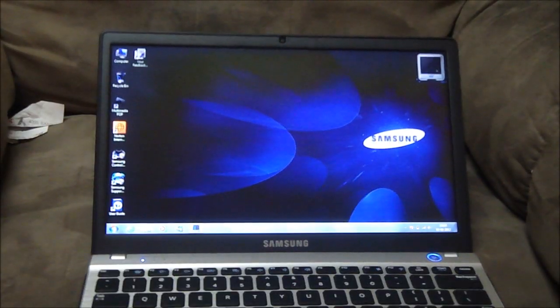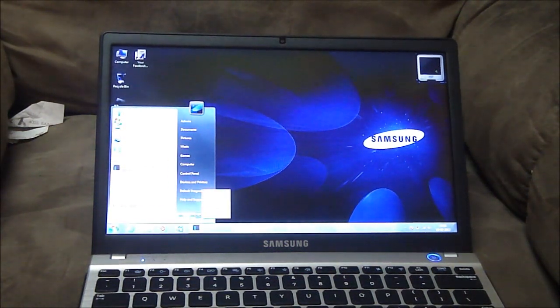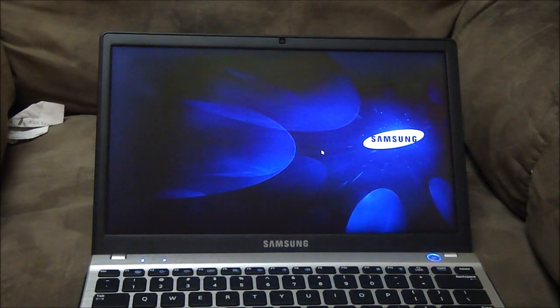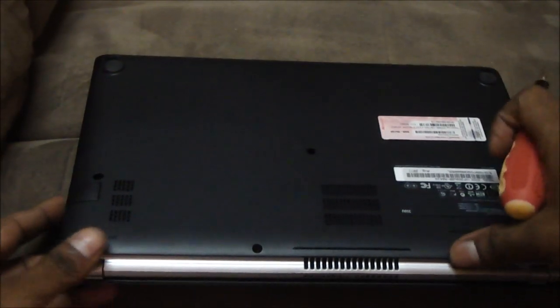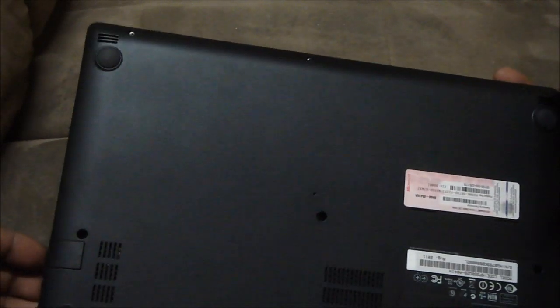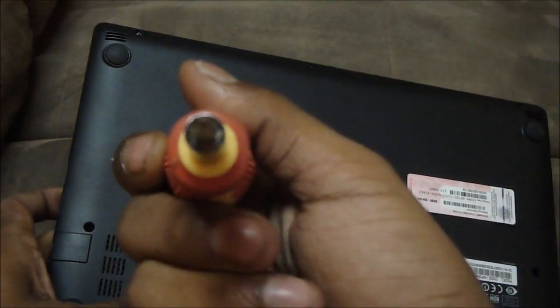Okay, first thing you need to do is obviously go ahead and shut it down. The key to opening up any device is make sure that you don't rip off any warranty stickers possible, and make sure you keep the damage to a minimum. I'm using a star screwdriver.